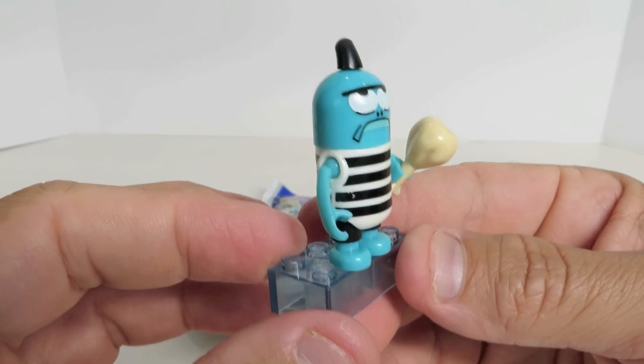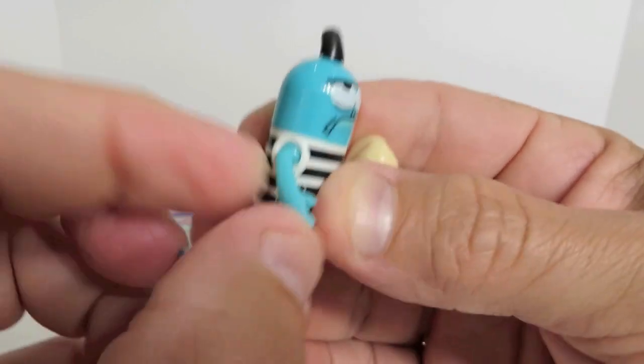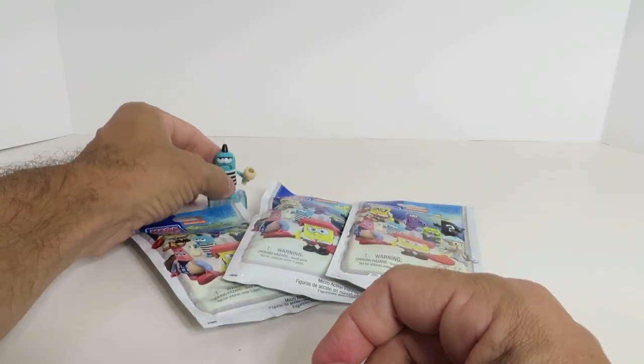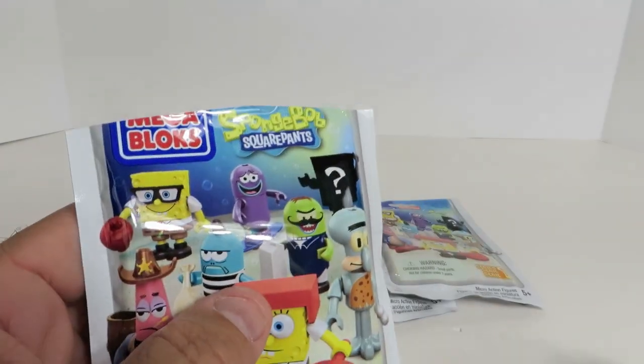He comes with a little four-by-two base. There's our first guy — I like the color. These have that ball-and-socket shoulder for Mega Bloks, so the arms can kind of go out to the sides, as opposed to Lego where they just go up and down — a little bit different. I'll set him aside and open up the next one. Hopefully we'll get a secret rare — there's one shown on the packaging.